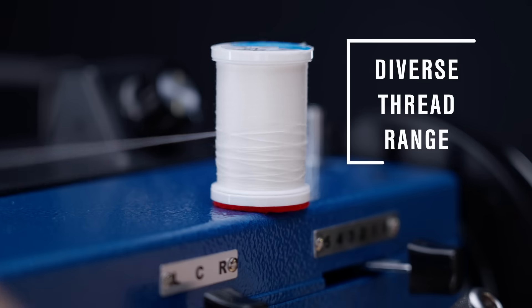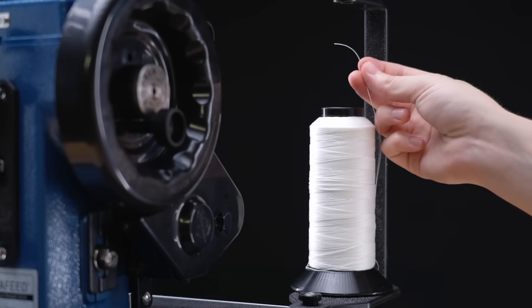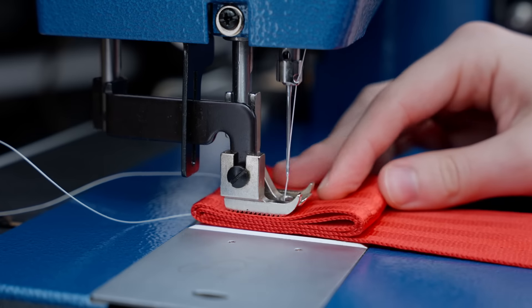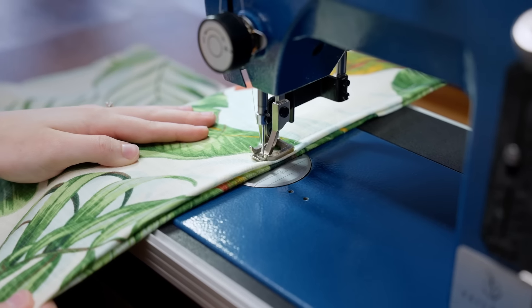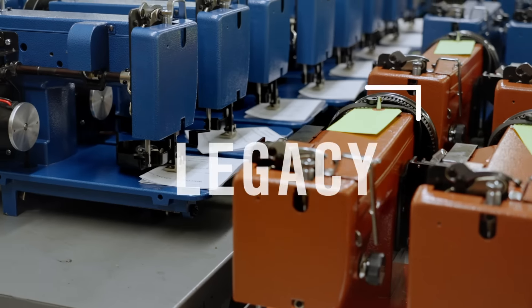Number three: diverse thread range. This machine is compatible with home thread all the way up to heavy-duty industrial thread weights, so that no matter the project, this machine can handle it with ease.